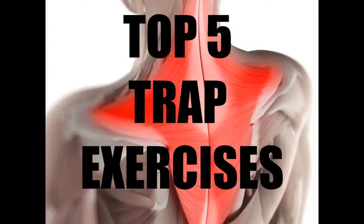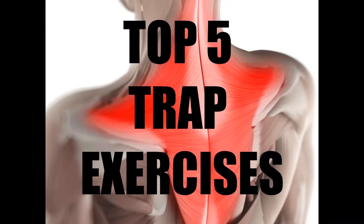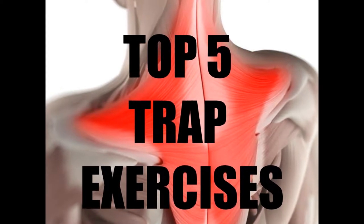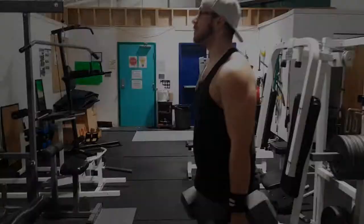Anyway, here are my top five exercises for building up some monster traps. There are obviously other exercises that are great for building traps — this is just my list and I hope it helps.